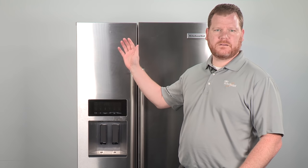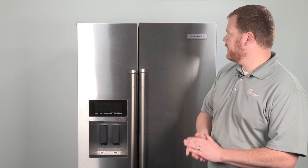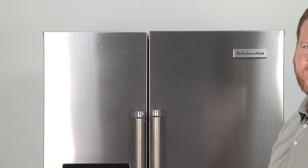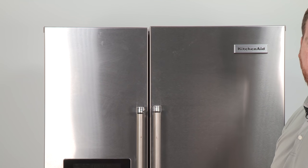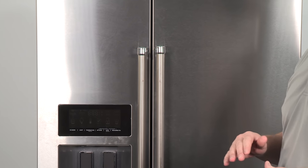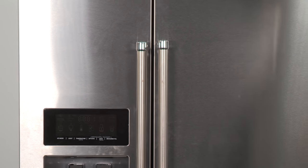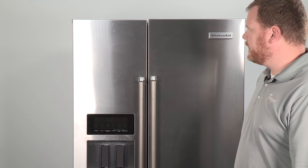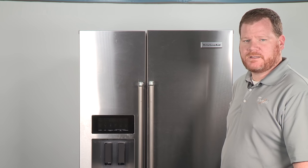Now that we've adjusted the back of the unit horizontally, we want to adjust the front of the unit. You'll notice the doors are a little uneven. One important thing to note is the doors are designed to be uneven when the refrigerator is empty, so that when you load the refrigerator, the doors will naturally come into level as you load the refrigerated compartment. If after loading the doors are still uneven, you'll want to adjust the leveling legs on the front.